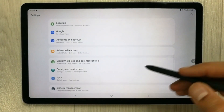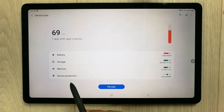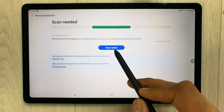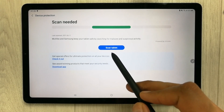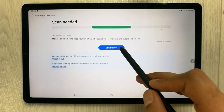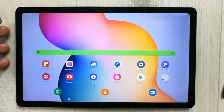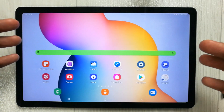The next feature is protecting your tablet from malware by scanning it. Go to Settings and find the Battery and Device Care option. Enter it, open Device Protection, and use the Scan Tablet option. It will search for malware and suspicious activity to keep your tablet safe.